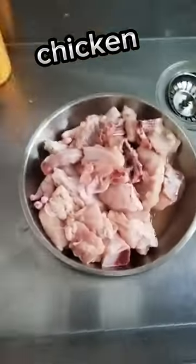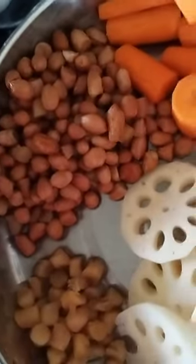For the chicken, you need to blanch it with hot water — you don't need to fully boil it. Okay, all my ingredients are ready, so now into the pot.